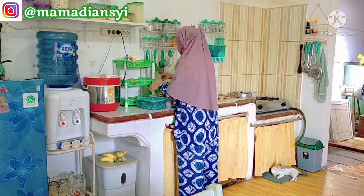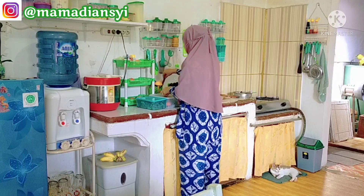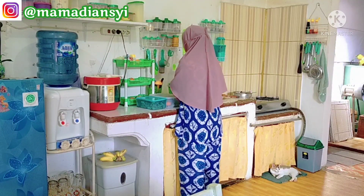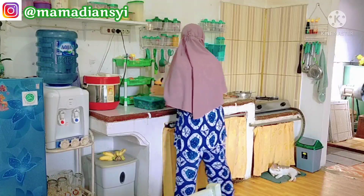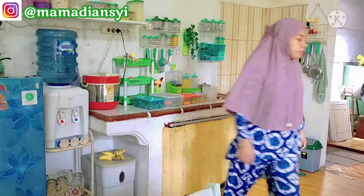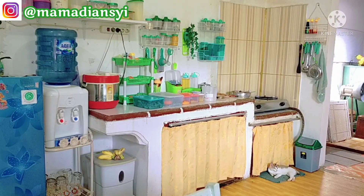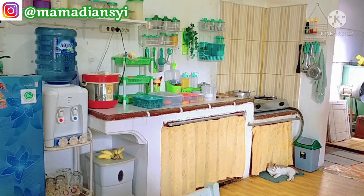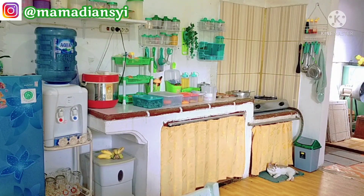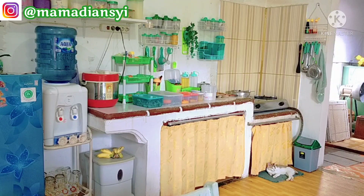Sementara kalau di bawah kolong kompor — atau bawah gorden yang dekat kompor — sebetulnya bisa dibikin paku di dalam, tapi di dalam juga sudah padat. Ada toples-toples dan keranjang-keranjang waktu aku jualan sembako dulu, masih banyak. Nah itu aku susun di bawah kolong, jadi tidak ada tempat lagi untuk menggantung kuali-kualinya.